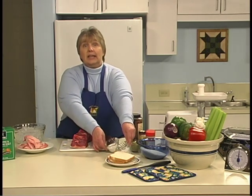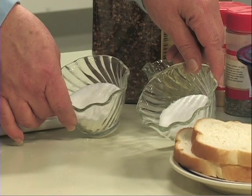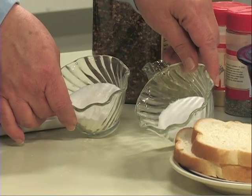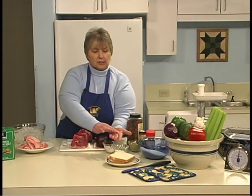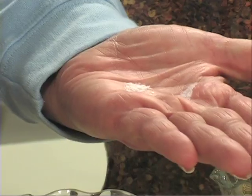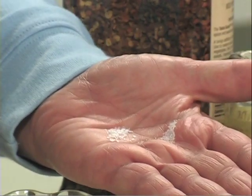Salt is used in sausages to enhance flavor. It is often used in dry-cure sausages as a preservative, and in some types of sausages it can be used as a binding agent. Canning or pickling salt, or kosher salt, should be used in making sausages. Table salt or iodized salt may have impurities that can add off flavors.